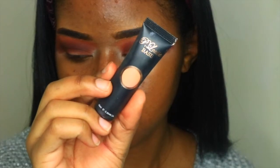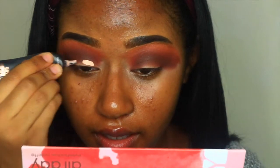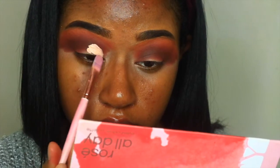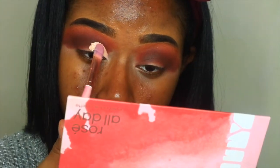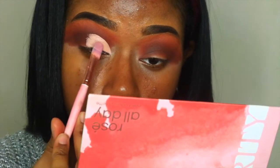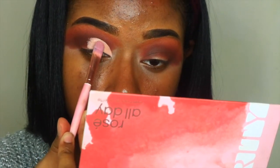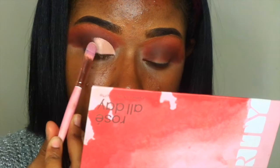Now it's time to cut the crease. So I'm taking the P. Louise base, the same thing that I used to prime my eyes, and I'm going to cut my crease with that. Then I'm going to take this flat brush and carve that out just to make sure things are nice and perfectly cut. And all that jazz!